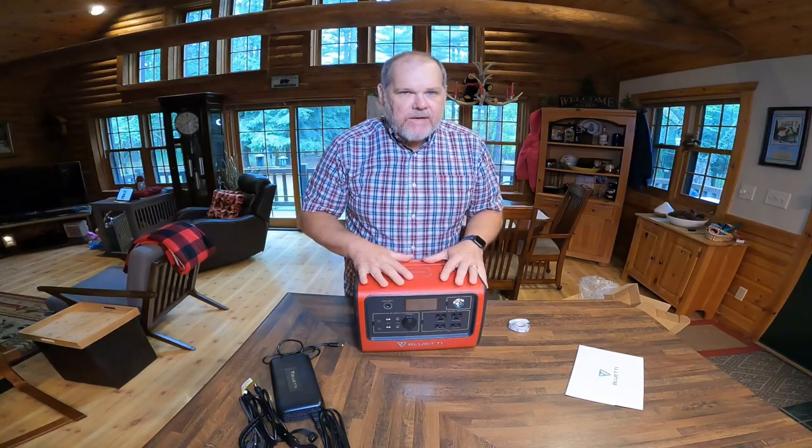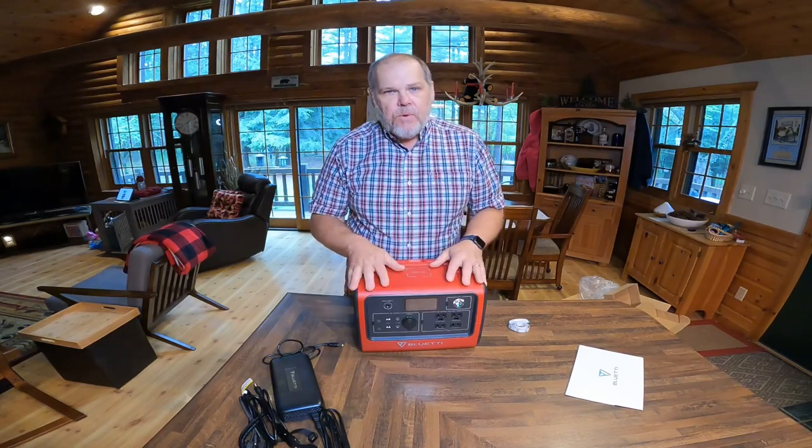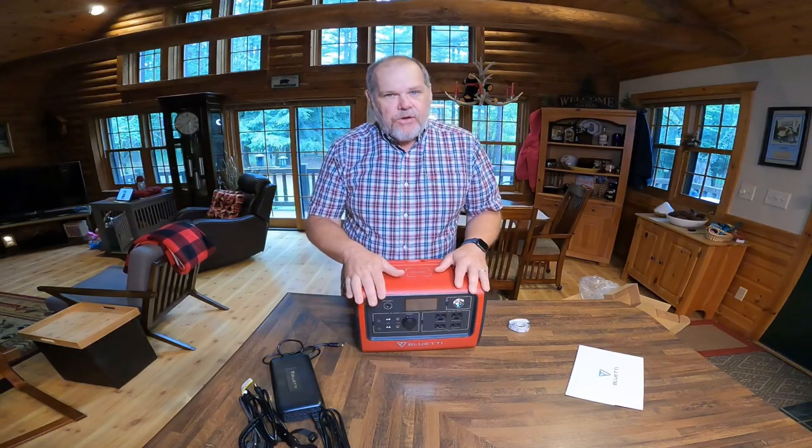When I reviewed the AC200P, a lot of you left comments about the fact that you loved what the Blue Eddy could do, but you thought for your needs it was maybe a little too heavy, a little too big, and a little too pricey. So this could be a good alternative.